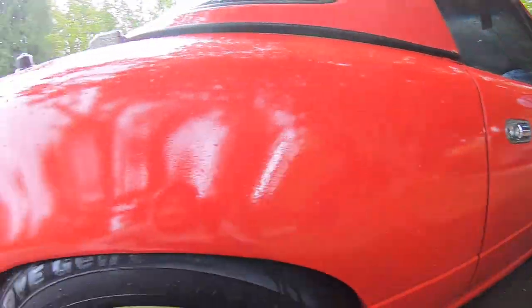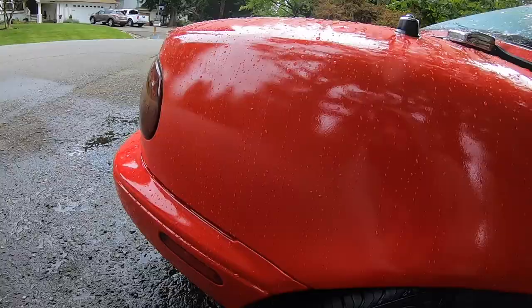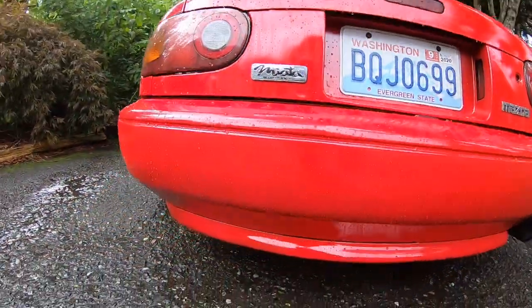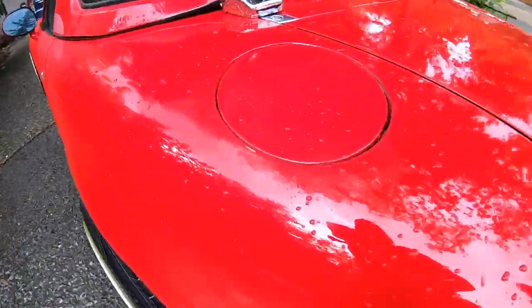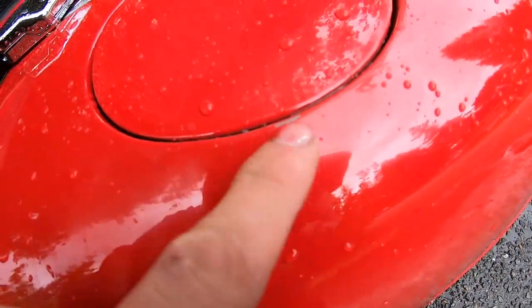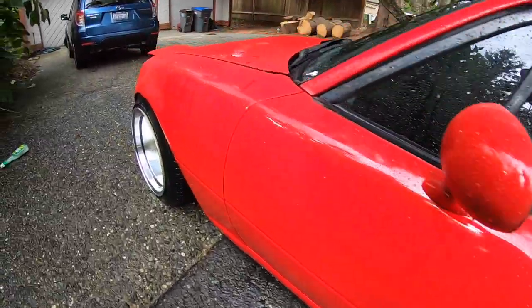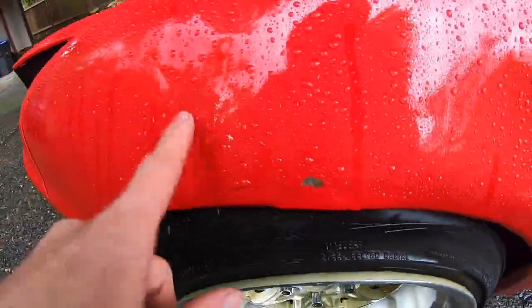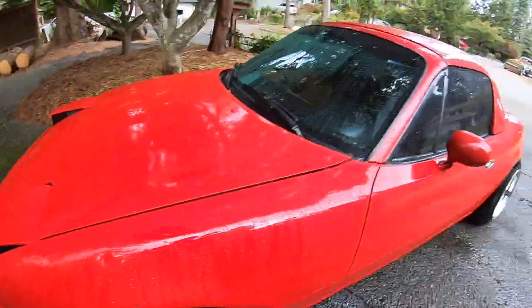Paint's looking pretty good. You can see there's some orange peel — I need to go ahead and do a wet sand. One thing I'm bummed about — you can see right there, somebody scratched it, got all messed up. The rear is looking amazing though, looks great. And then this fender — I'm just gonna go ahead and replace this fender because I don't want to deal with any of that crap. But aside from that, it's looking pretty solid. I'm hyped about it. I'm gonna go ahead and edit this video and upload it — I hope you guys enjoyed watching.